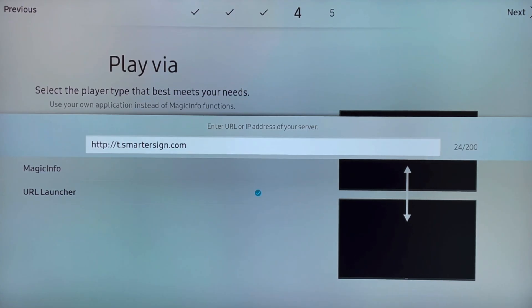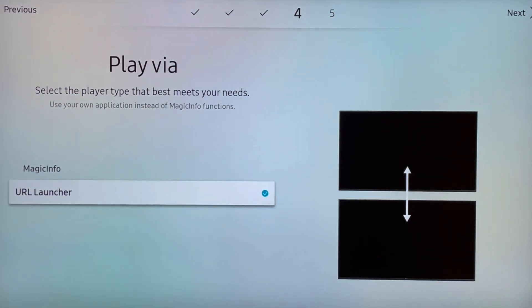You're going to enter in the following URL. One thing to note: if you're using a portrait orientation you're going to have a slightly different URL. Make sure you visit SmarterSign.com for the most recent URL for your specific screen.